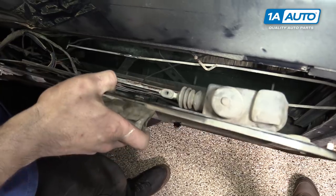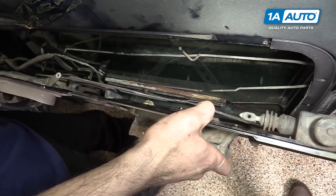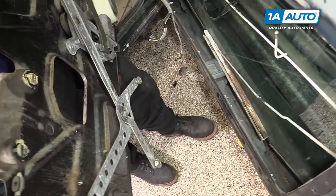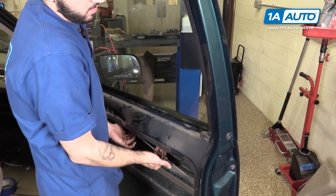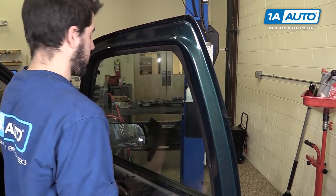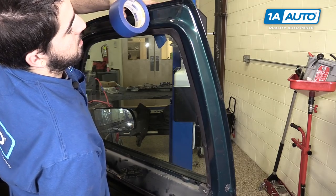Slide the door panel forward until the window roller is out of its channel. Then slide the guide out of the back and remove the assembly from the vehicle. Lift up the glass in the door, bring it all the way up, and use some painter's tape to secure it in the up position.